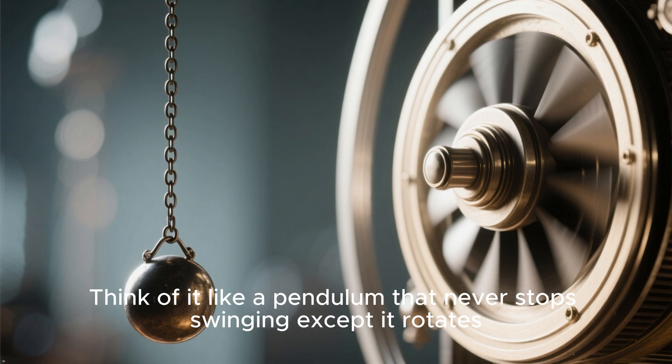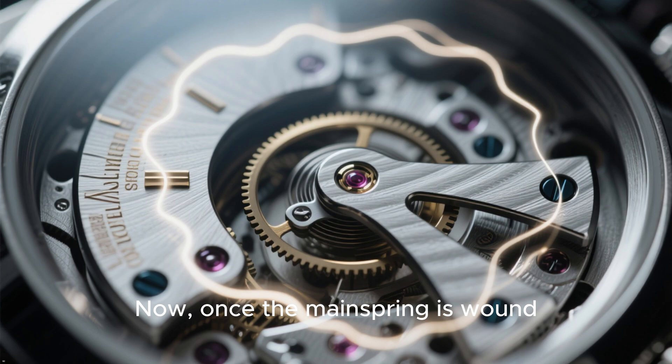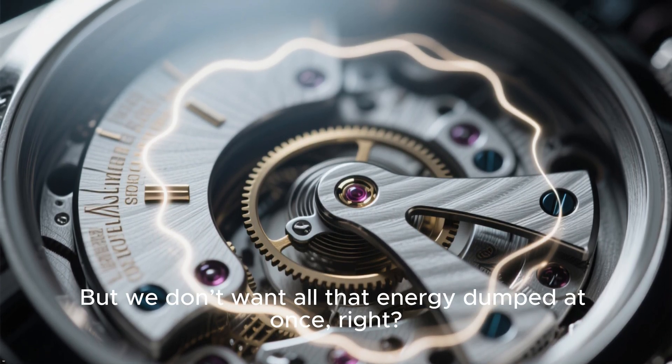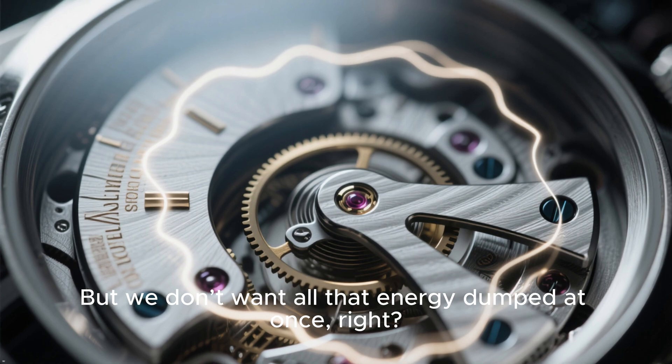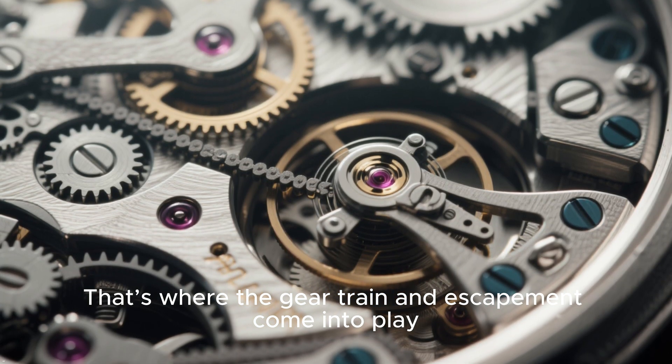Think of it like a pendulum that never stops swinging, except it rotates. Once the mainspring is wound, it releases its energy gradually. But we don't want all that energy dumped at once — that's where the gear train and escapement come into play.